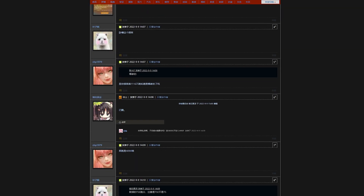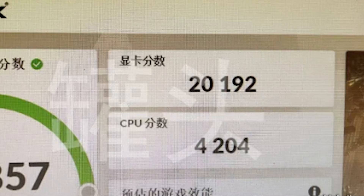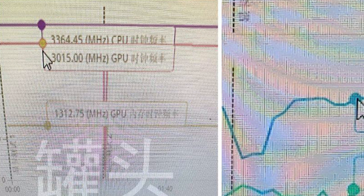Here are some benchmarks to get an idea of exactly how much power these cards could possibly produce. We are getting closer to the release date so the accuracy is becoming more reliable, though we won't really know everything until the September 20th event. On 3DMark forums, a result claimed to be from an RTX 4090 was posted showing a score of 20,192 points. The clock speed can go up to 3,015 megahertz, which is pretty insane. This card can push roughly 75 to 78 percent over its predecessor, the RTX 3090.